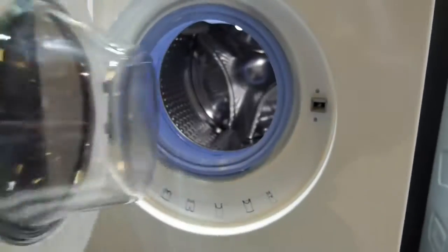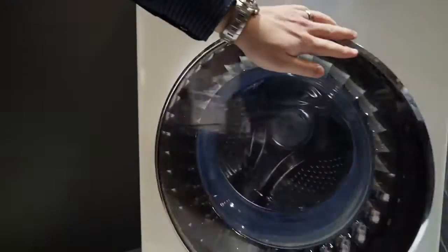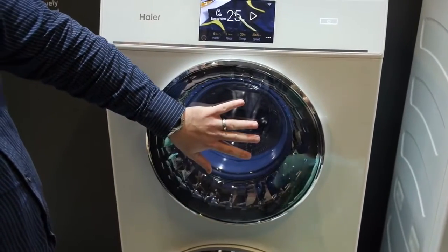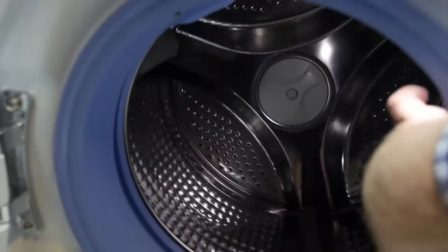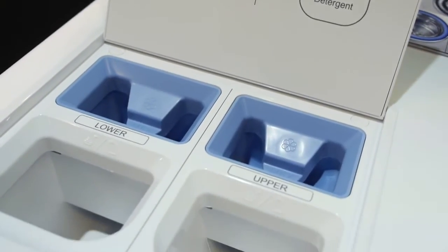The way it works is we have a smaller drum on top and a larger drum on the bottom. They're each powered by independent motors, which means that you can do, say, delicates in the top drum and bulky fabrics in the bottom at the same time, at different temperatures and different speeds. They work completely independent of one another.